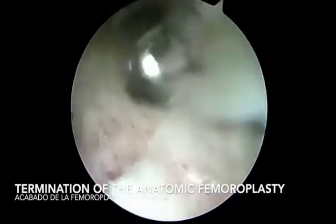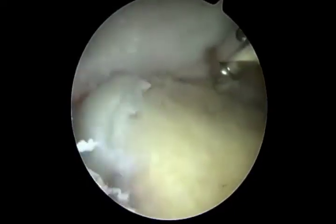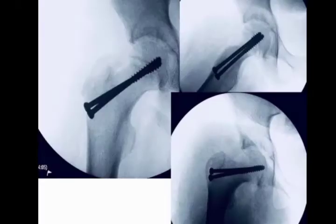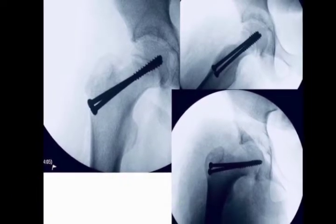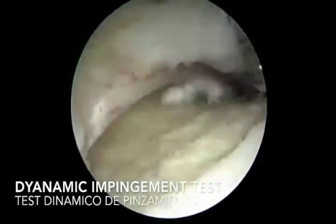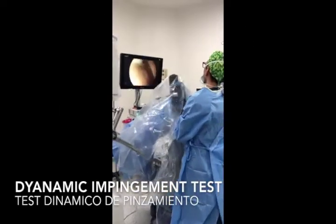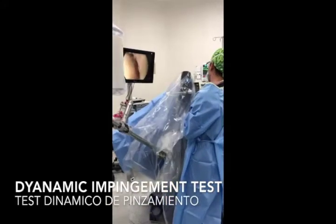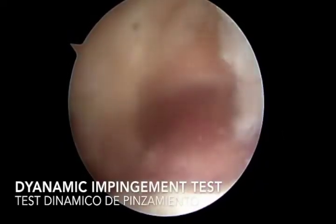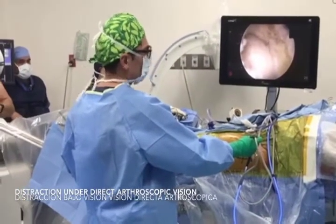After finishing our femoroplasty, a dynamic impingement test is performed. We then prepare our reconstruction with pins under AP and lateral views with fluoroscopic guidance. The hip is reconstructed anatomically with cannulated screws. After reconstruction, we perform another dynamic impingement test with the foot out of the distractor, and then place the foot on the distractor to start traction under arthroscopic vision. This distraction of the hip is safely performed after reconstruction with the cannulated screws.